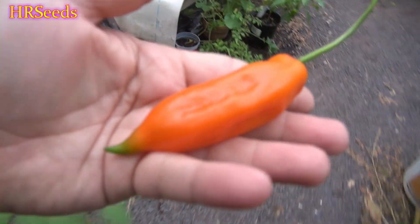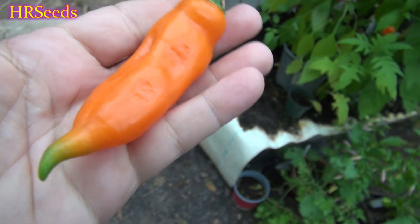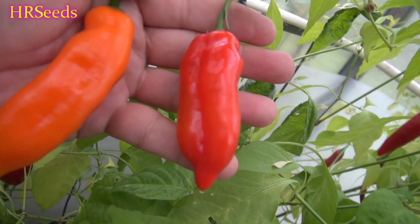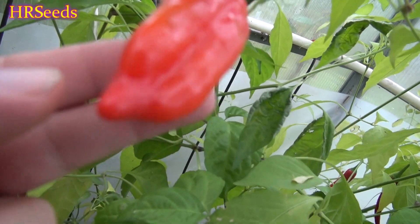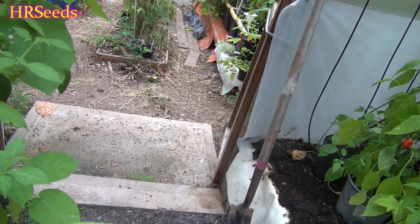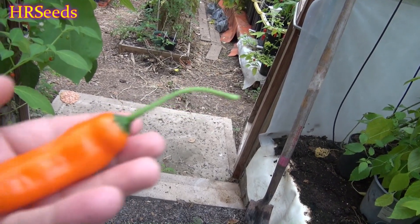A lot of websites out there will tell you that this pepper is the same thing as the Ahi Verdi, but these are absolutely two different varieties. The Ahi Verdi is basically shorter. The Ahi Amarillo is an orange variety; the Ahi Verdi is a red variety. The Ahi Amarillo has a nice point on the end; the Ahi Verdi has a blunt nose on it. They are not the same pepper — please correct that information on your websites, as I've confirmed this with other pepper enthusiasts.